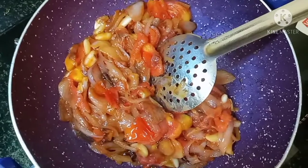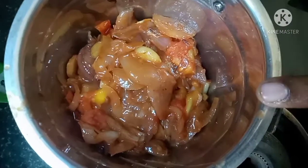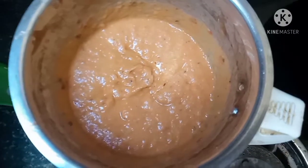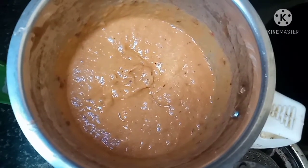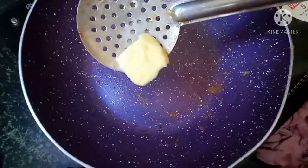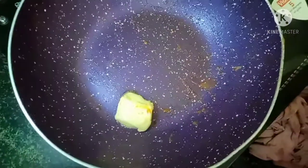We will remove it and transfer the mixture to the pan. Now add 2 spoons of butter and 2 spoons of oil.